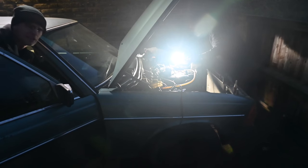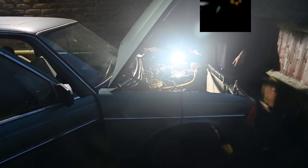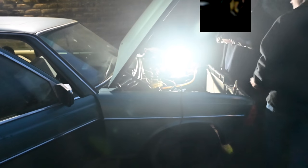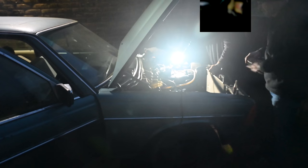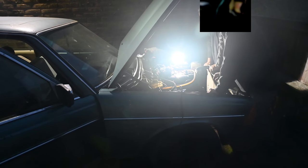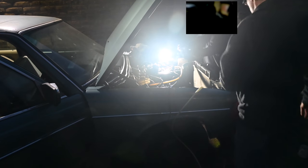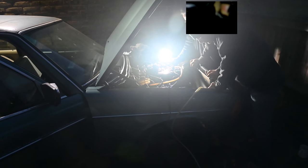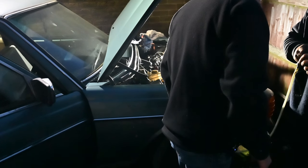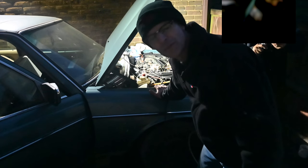We've popped an injector out to see if any spray comes out when cranking the engine. Three, two, one - nothing. Not a thing. That's ridiculous - it makes no sense because it's pressurising. This is delivering fuel. They're new injectors but it doesn't mean they're not faulty. Look at the front injector - it looks a bit gunky.